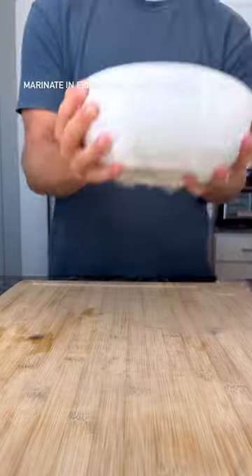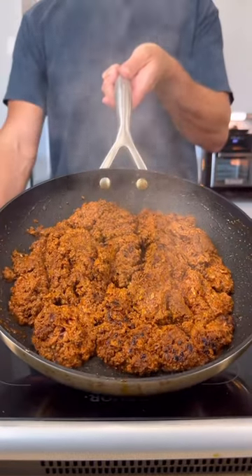Ideally, cover and refrigerate for at least 24 hours, but at a bare minimum, give it at least an hour in the fridge. Cook over high heat to get a good sear on each side until it looks like this.